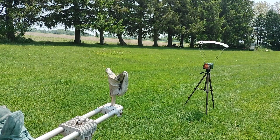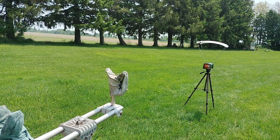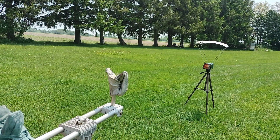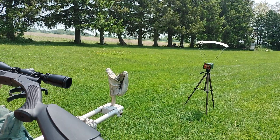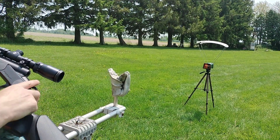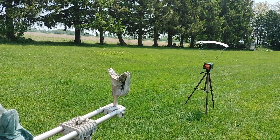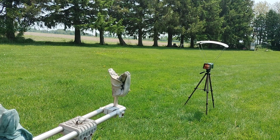I guess I won't be firing this bad boy. The problem is that hammer is hitting the bottom of my scope right here. So I'm either going to have to move the scope — no, I think I'm just going to have to find a different scope.